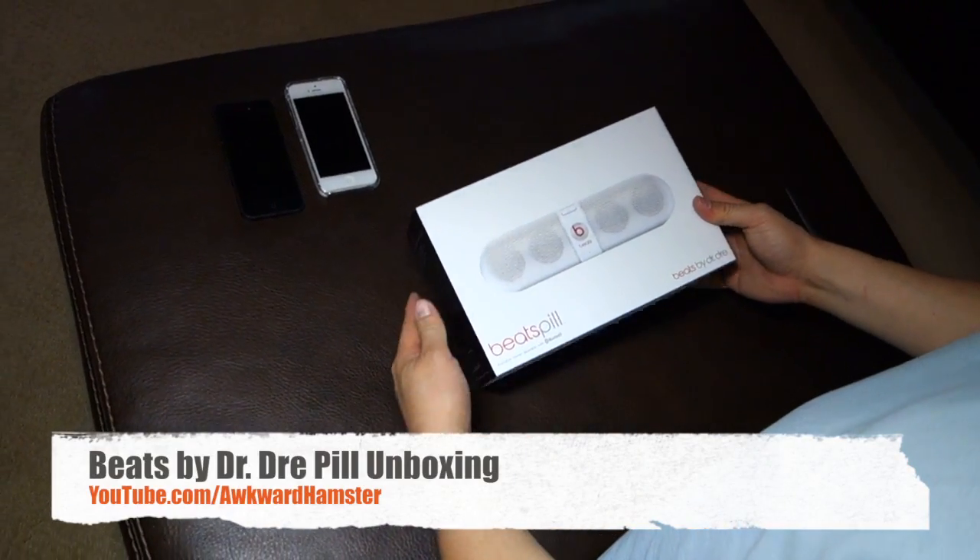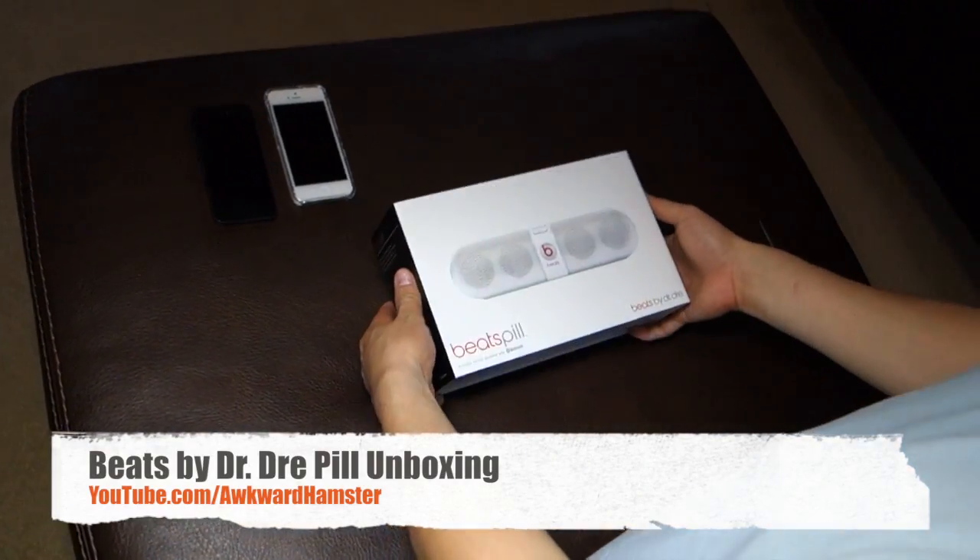Hi, welcome to Walker Hamster. Today I've got an unboxing of a speaker. This one's the Beats Pill.